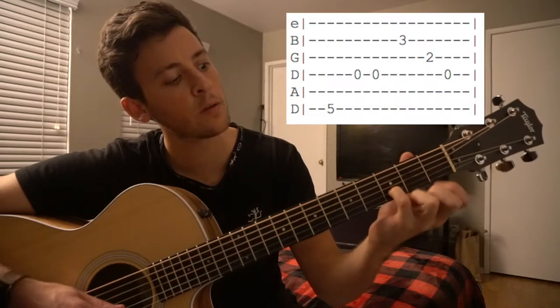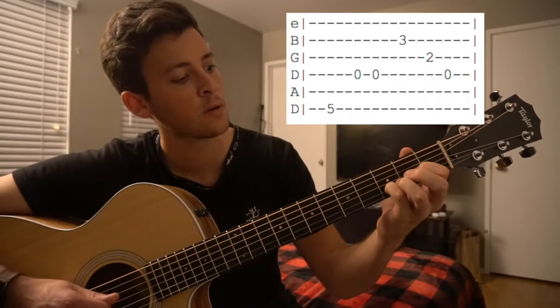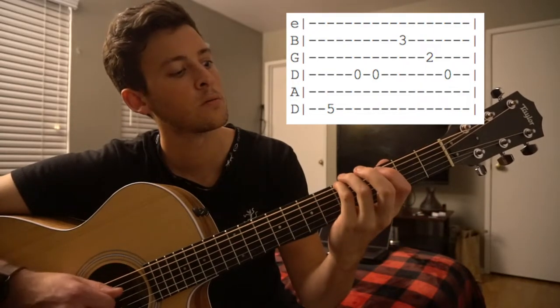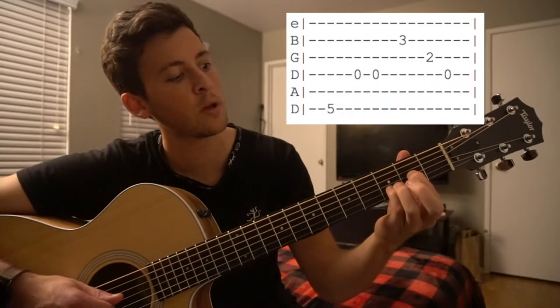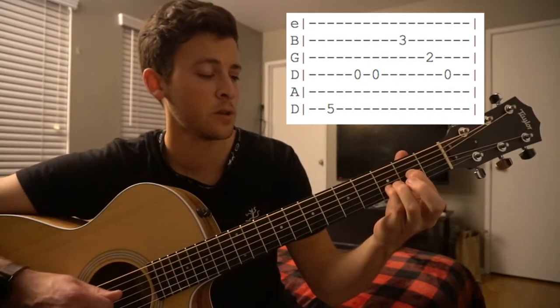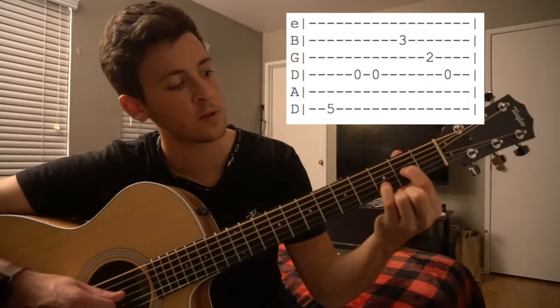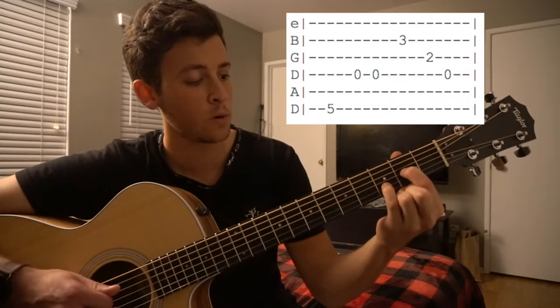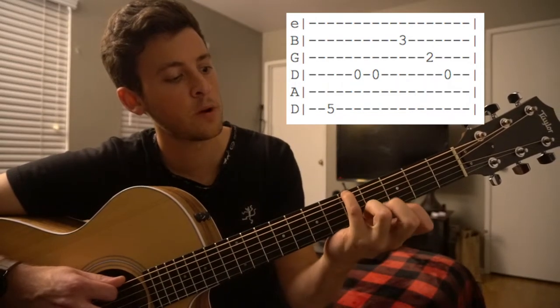We're going to put our pinky on the third fret of the B string to give us another D note. And then we're going to play the G, D, E. It's actually the G string we're playing — it's not a G note, so that's an A note. Part of a D chord. Here we go, starting from this part.